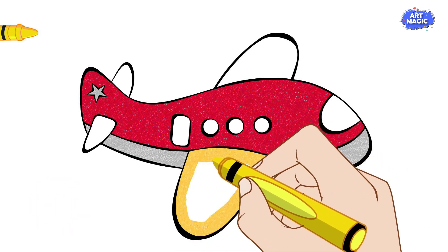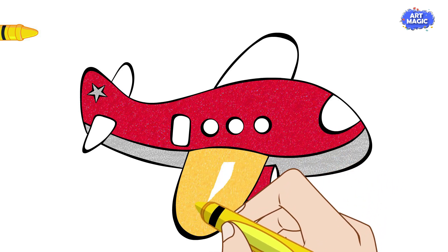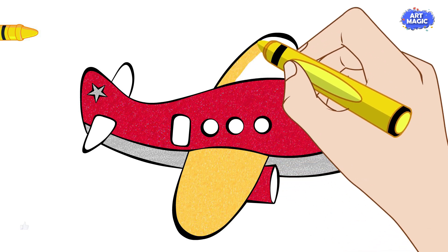Fill in the entire wing area with yellow, leaving the edges clean and defined. But you can put any color as per your choice.